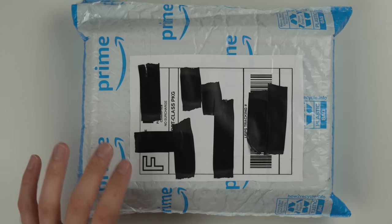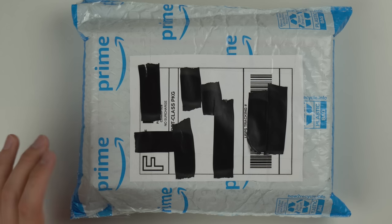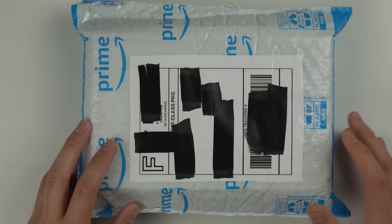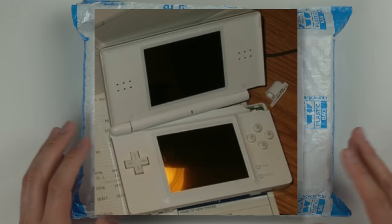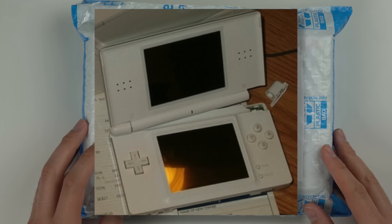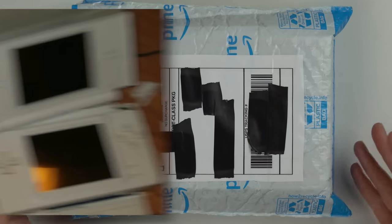I bought this from eBay and it's actually called a Game Boy Macro. It's not an official thing. It's something that came out — I'm not sure how many years ago — but basically when somebody's Nintendo DS Lite or DS would break, let's say the hinge broke or the top screen broke, but they wanted to still utilize the hardware, they'd basically take the top screen off and just use the bottom so they could play Game Boy Advance games.